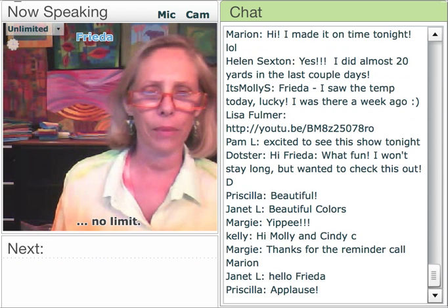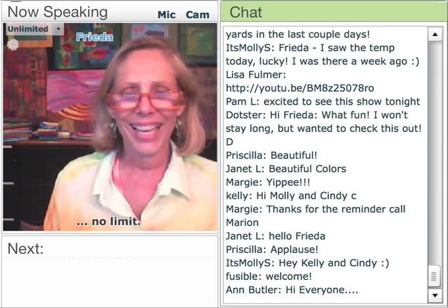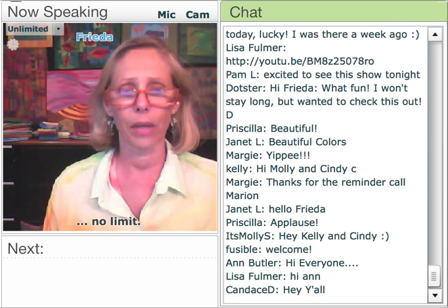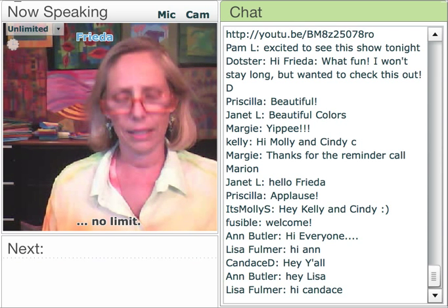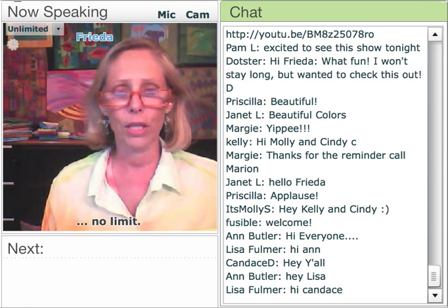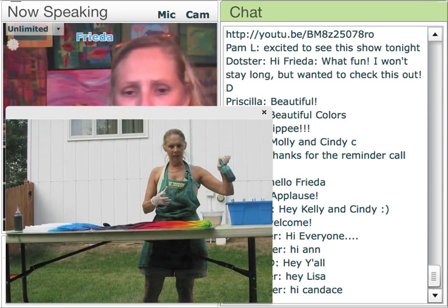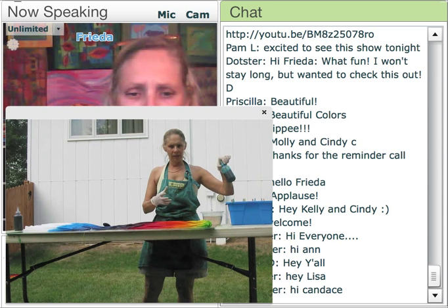I'm going to talk to you about one of the chapters out of my book — a chapter about dyeing fabric flat outside. One of the great things about this hot summer weather is that it's really great for dyeing outside. You want to set up an area you can be comfortable working in. I get some of those big molded plastic tables from Home Depot stores, and you get some PVC pipe to prop it up to a nice working height so that you don't get all bent over and worn out in the sun.